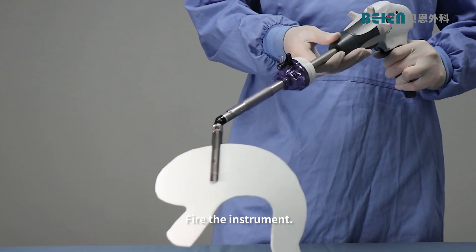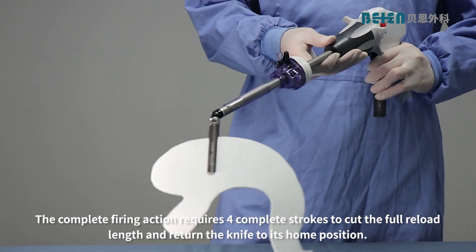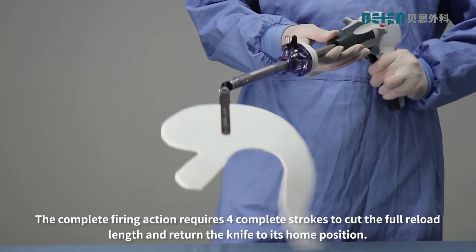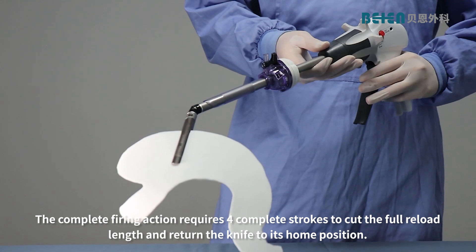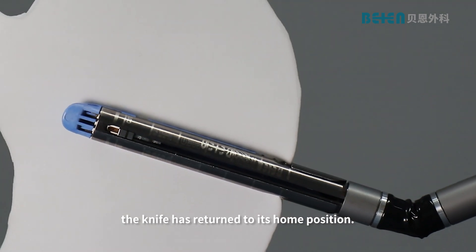Fire the instrument. The complete firing action requires four complete strokes to cut the full reload length and return the knife to its home position. At the end of the fourth stroke, the knife has returned to its home position.